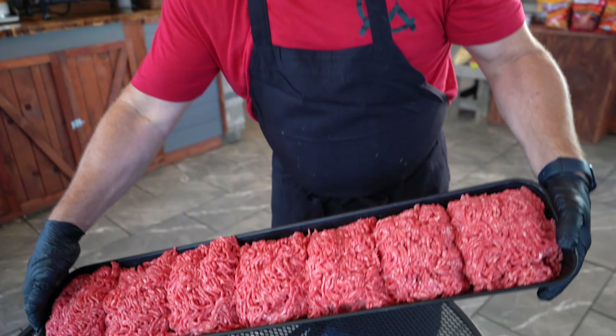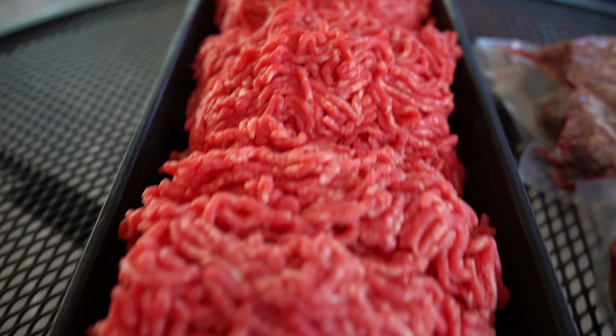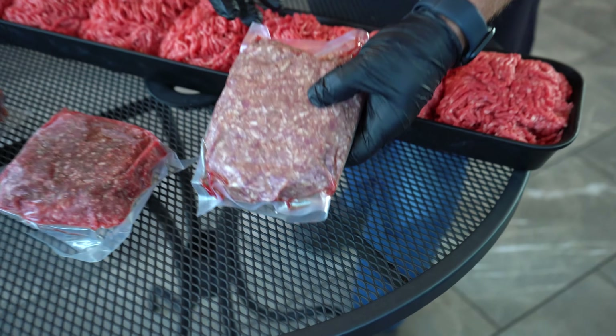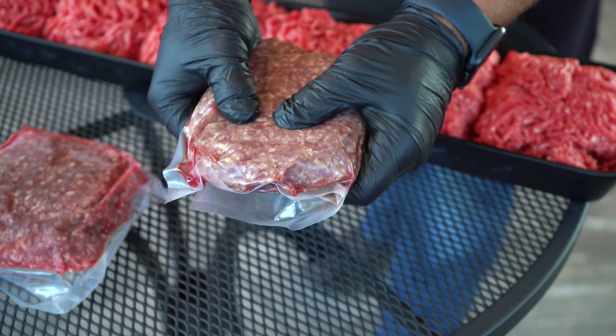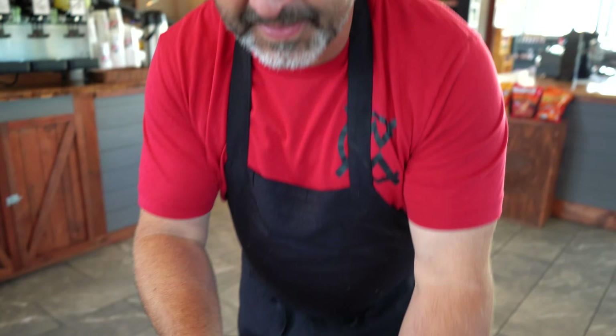So we started off by making one batch of burger, and I want to show you the variations in the color. This here was just run out in the case and set back in the cooler for a couple of hours, and it's bright red — as we call it, it's bloomed. This here is the same burger but it's vacuum-sealed, not frozen, just left in the cooler. You can see how dark that turned.